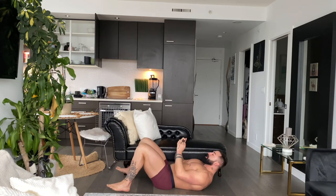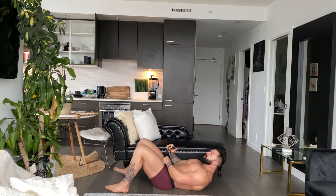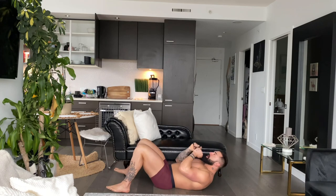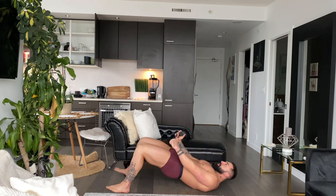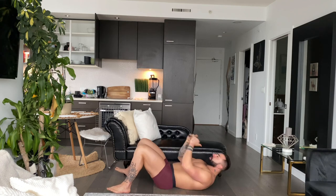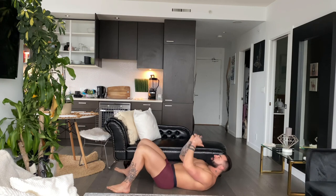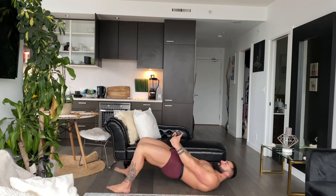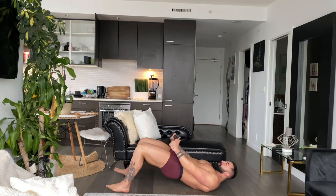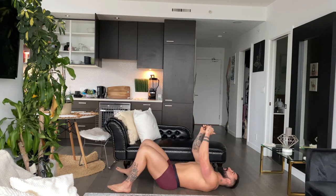Squeeze up and drive. Keep that core tight the entire time as well. Good engagement. Squeeze. Let's rep it out. Get that quick squeeze at the top and then back down and reset. We got 20 seconds on the clock. Let's go. Come on. A few more. 10 seconds. Drive the hips. Squeeze. Beautiful. 5 seconds on the clock. 2, and time.